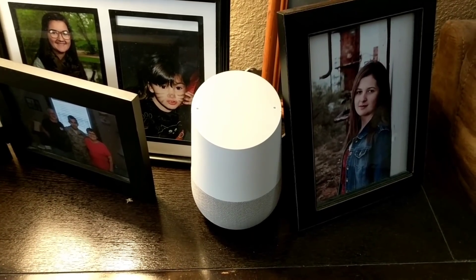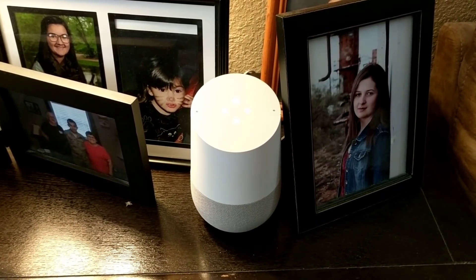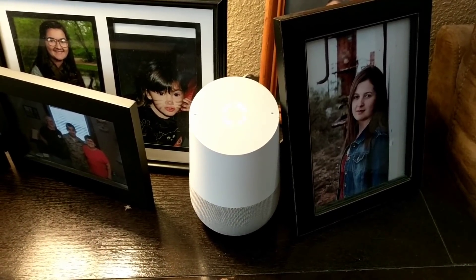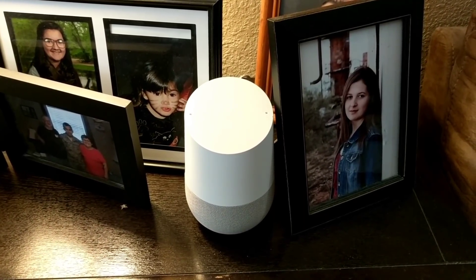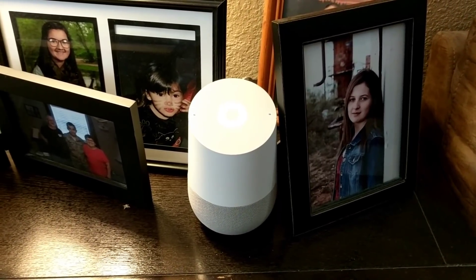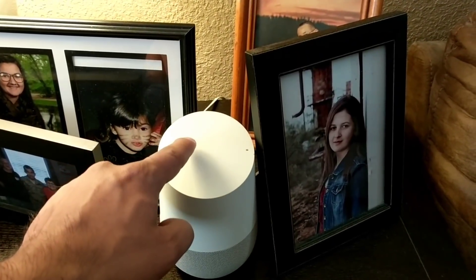Another cool feature is that if you have it linked with your phone you can make phone calls. 'Okay Google, call the Walmart in Albuquerque, New Mexico.' Calling Walmart Supercenter on Carlisle Boulevard Northeast in Albuquerque. Basically you don't need a landline phone anymore. I'm going to go ahead and hang up — it's a touch detector so I can hang up that way.